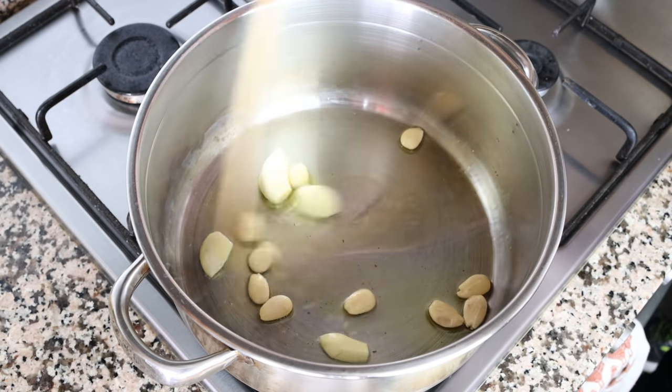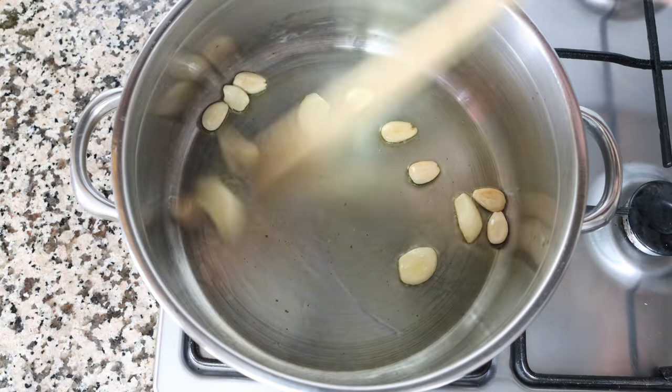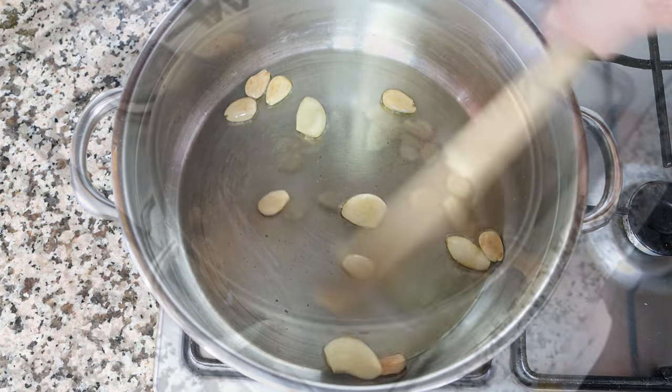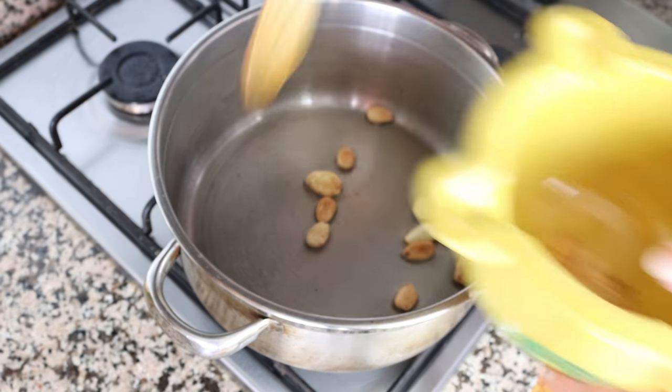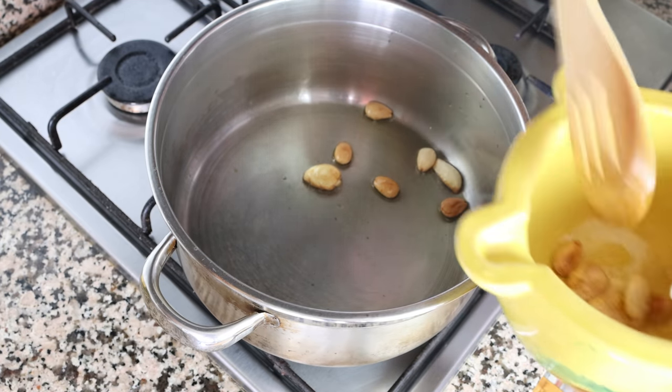We'll start mixing them around with the olive oil. It's very important to mix this continuously so the ingredients don't brown too quickly and they all evenly sauté. After about two to three minutes, when the almonds and cloves of garlic have a beautiful golden fried color to them, I'm going to remove them from the stock pot, add them into a mortar, and set it aside.